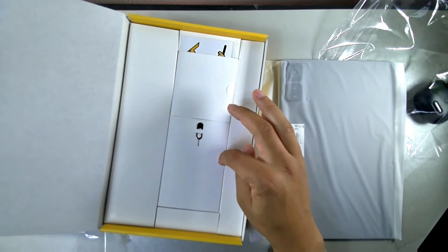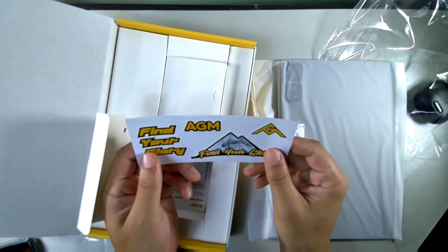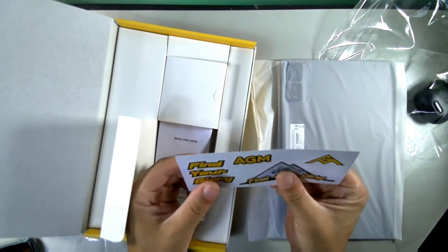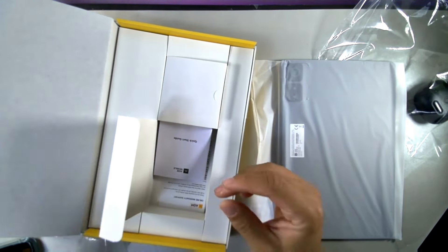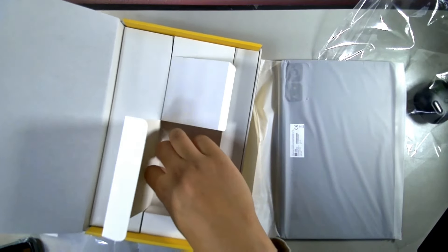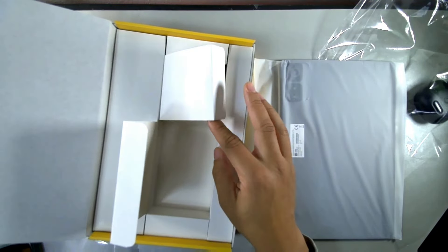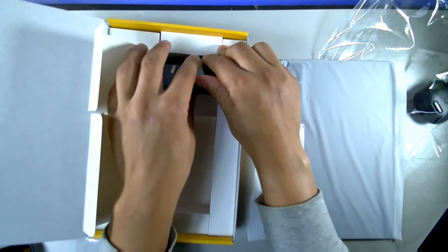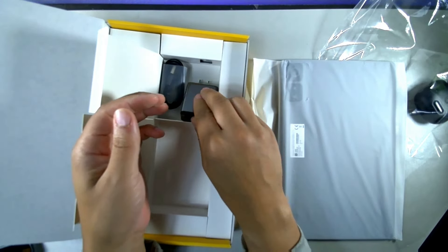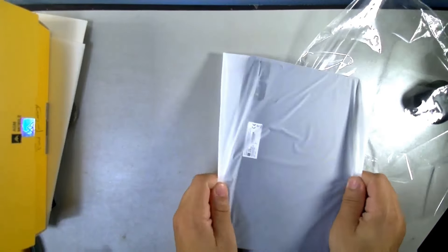You also get your SIM tray removal tool. This supports 4G LTE, not 5G. There are some really cool AGM stickers in here — you can put these on a wallet, a laptop, or a computer monitor. You also get the quick start guide and an online warranty card. A charging brick is included in the box, and this device supports 18-watt fast charging, plus a USB cable.